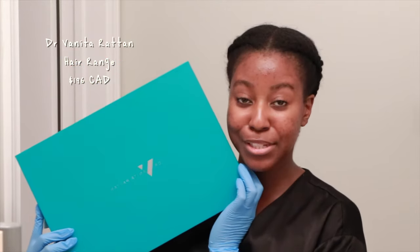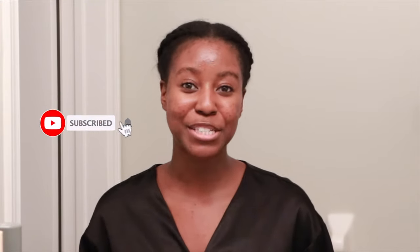We're gonna be trying them out together. If this is your first time seeing my face, my name is Lakisha and on this channel I post a lot of skincare, hair, makeup, and lifestyle related videos. If that's something you're interested in, make sure you are subscribed and follow me on my other socials — it's always @itslakisha. Without further ado, let's get started.